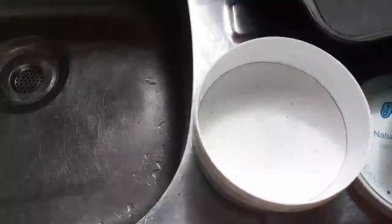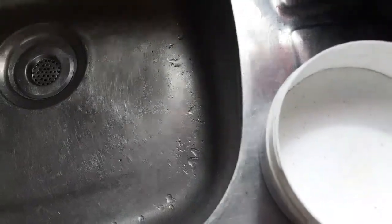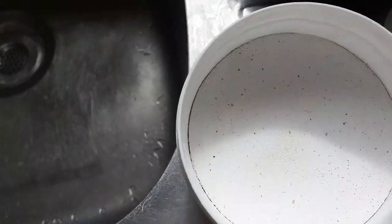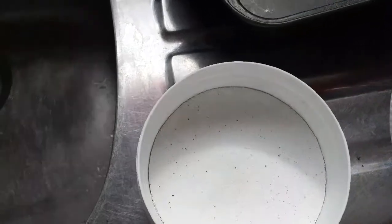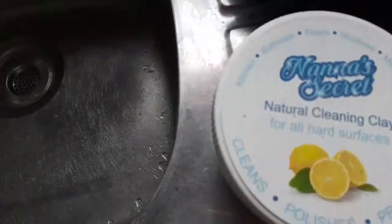It comes with this sponge. Oh my God, the smell is gorgeous — it's a really strong lemon smell. One day when we have videos live where you can smell the product, I'll stick this right near the camera and you can have a good smell of it. Anyway, go and buy it. It's called Nana's Secret and it's for bathrooms, floors, windows, mirrors, glass, kitchen — anything really.